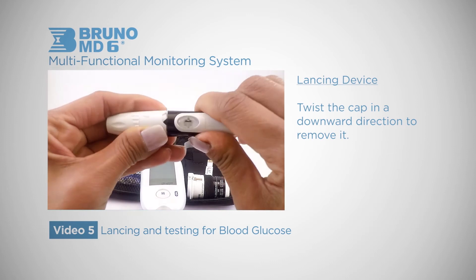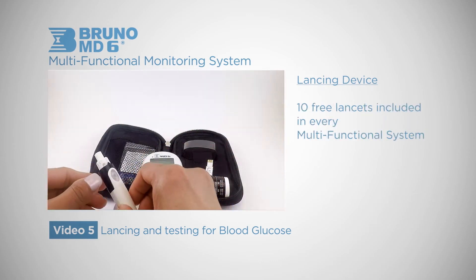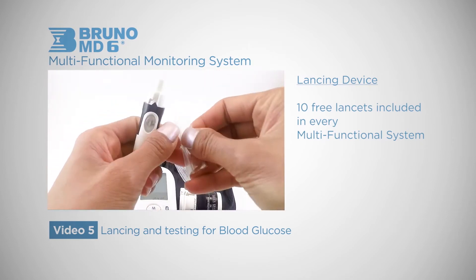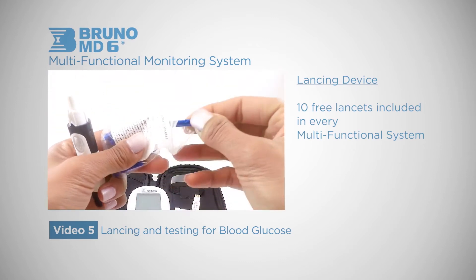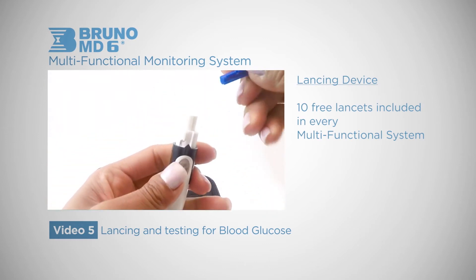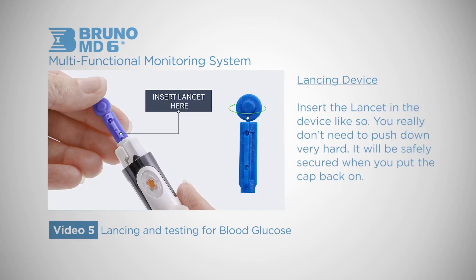The first step is to twist the cap in a downward direction to remove it. There are ten free lancets included in every multifunctional system — grab this bag out of your kit. Insert the lancet in the device like so. You really don't need to push down very hard; it will be safely secured when you put the cap back on.